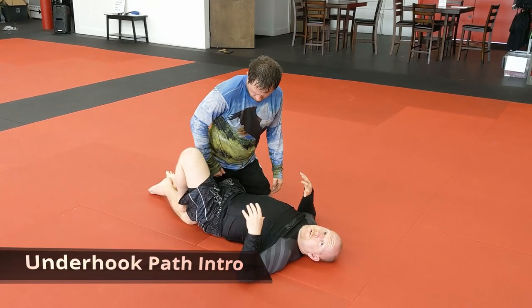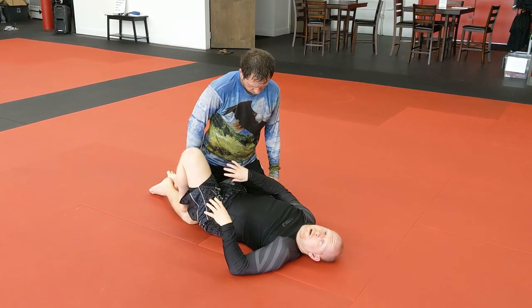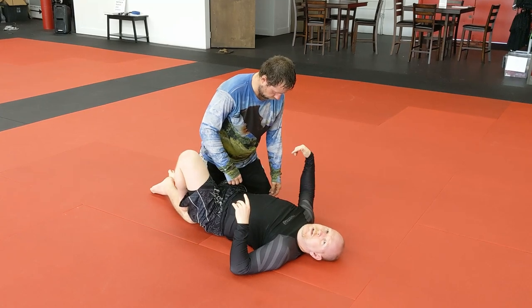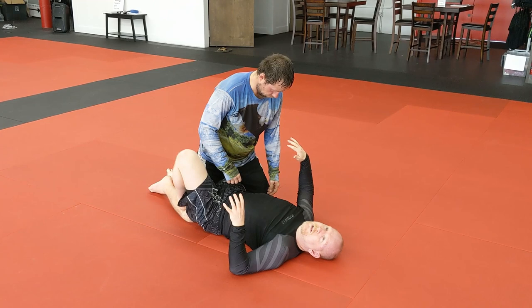Today we're going to talk about how to get the underhook if that's what you want and your opponent's not letting you get it — how to set it, what underhooks we're talking about, and how to slide into that position so you can begin down that path. When I say underhook path versus overhook path, the arm we're really talking about here is whichever leg I have trapped — that's the arm I'm focusing on. This arm on the other side certainly plays into things, but it's not as big of a deal.